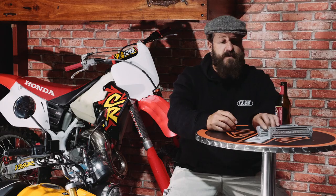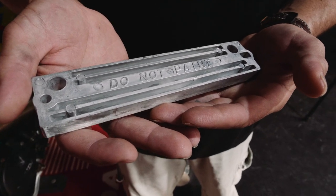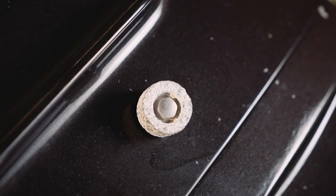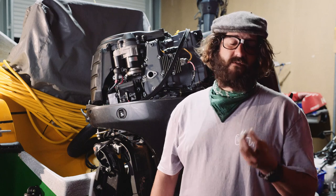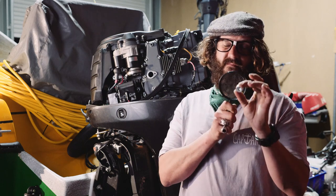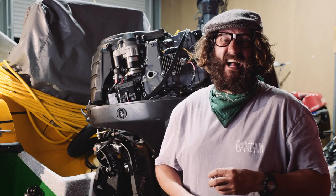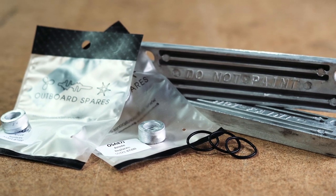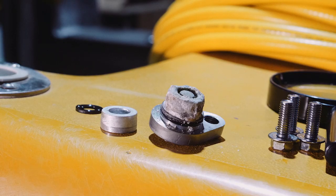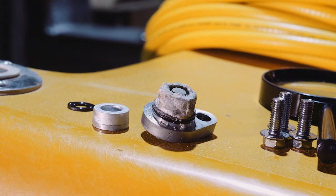To do their job properly, these anodes need to be exposed — you can't paint them. Some of these will last a hundred hours, some a thousand hours, but it's very important to make sure you inspect them. It costs less than a hundred bucks for a set of anodes and I get mine from Outboard Spares — it's a damn sight cheaper than the trouble you're going to have if you don't replace them.